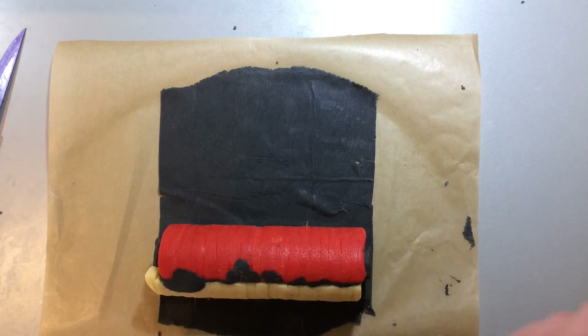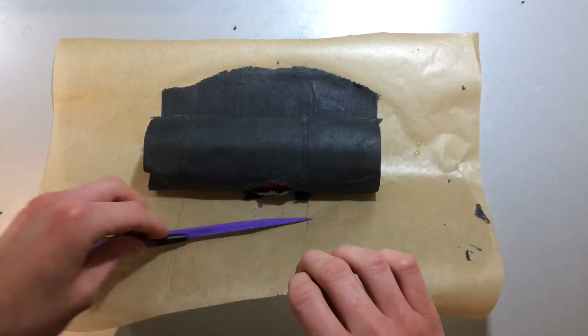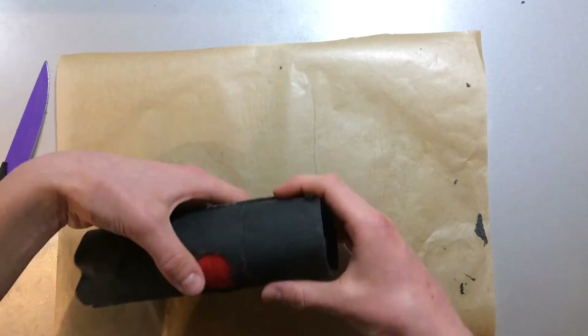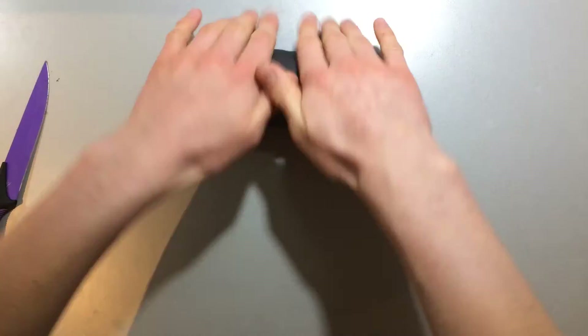Now roll the cylinder in the larger rectangle of black dough, just as you did with the inner cylinder, using a little egg wash to secure it. If the black dough gets stuck at any point, just patch it up at the end. It's now ready to go back into the fridge for the final time.